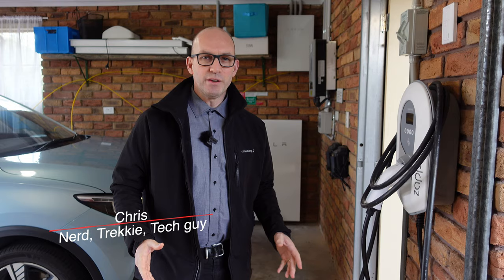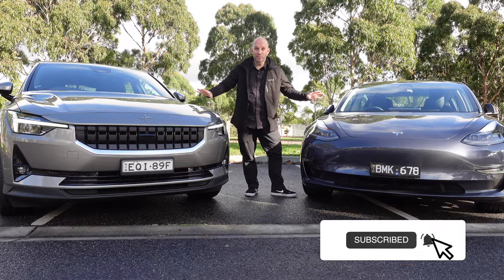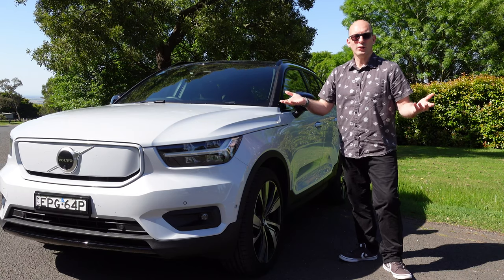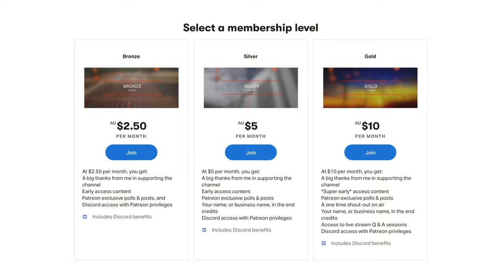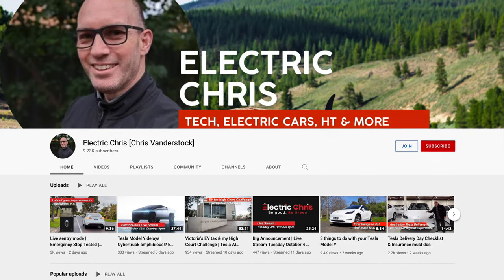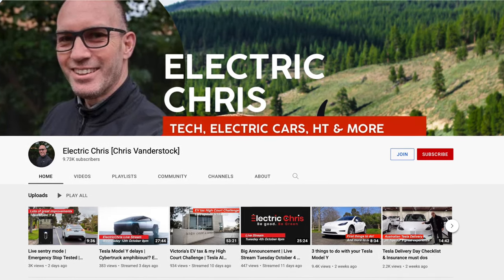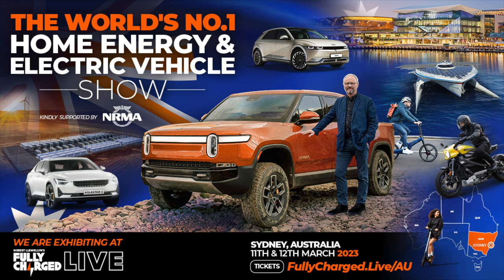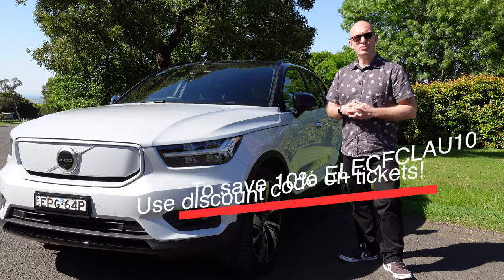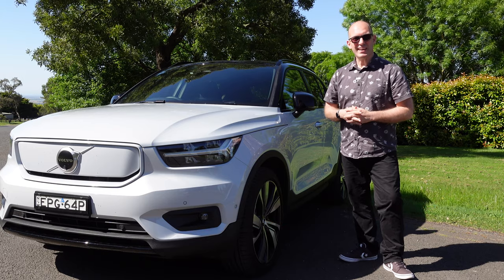If you've enjoyed this video, please give me a thumbs up, write a comment, or subscribe — all these things help the channel grow. If you want to take your support to the next level, think about Patreon or YouTube membership for behind-the-scenes news and polls. And if you're in Sydney in March, I'll be at Fully Charged Live Australia, held over March 10 to 11 — details are below, get your tickets.